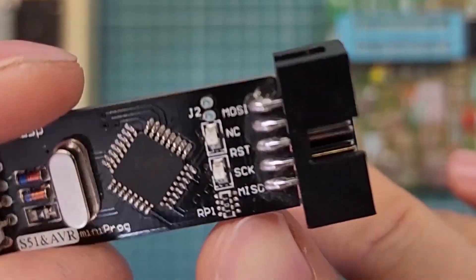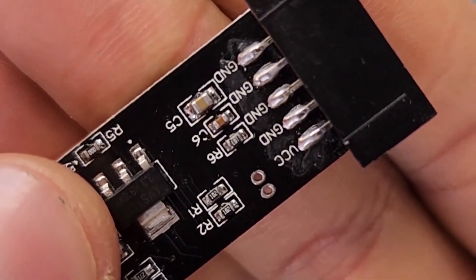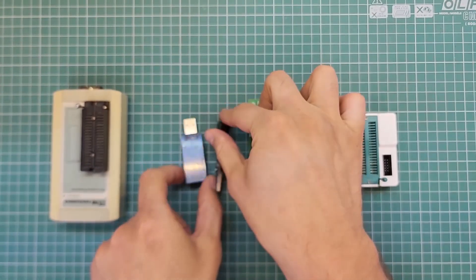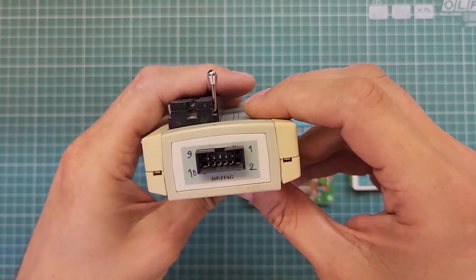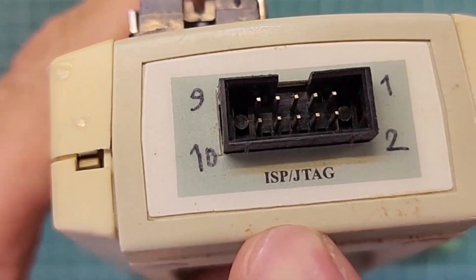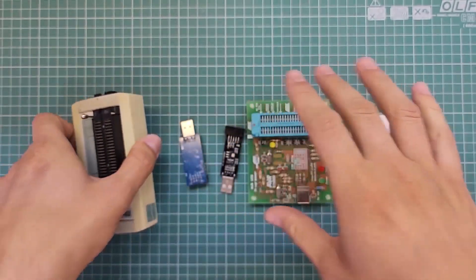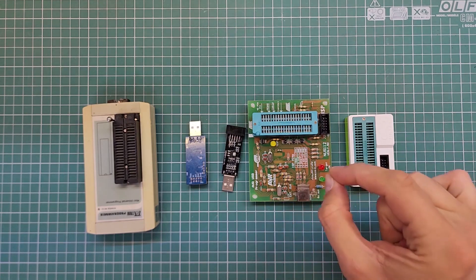If you look at the pin names, you can find MOSI, RESET/SCK, MISO, GND, and VCC. This TNM programmer is a little different — if you look at its back, you can find the port which supports ISP and JTAG at the same time. This programmer supports both ISP and JTAG, but these ordinary programmers support only the ISP protocol.